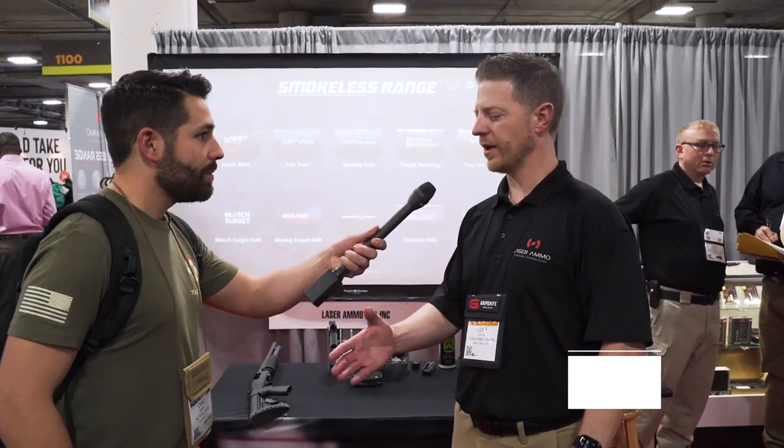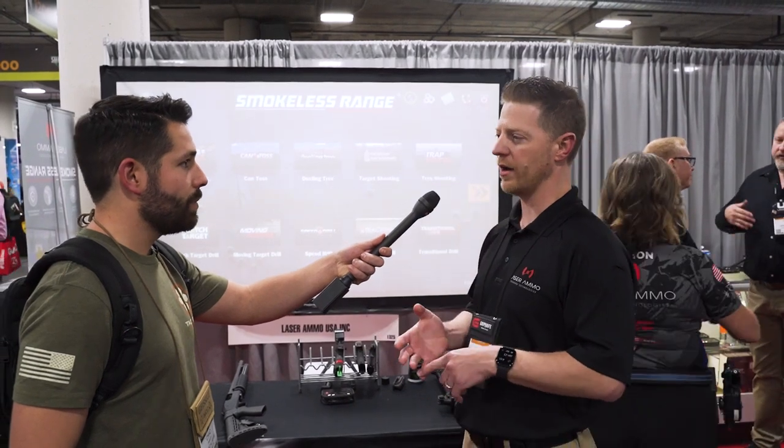Hey, it's Chad Hadley for Tactical Hive. I'm here with Luke at Laser Ammo and he's going to tell us about his training product. Laser Ammo makes a full line of dry fire laser enhancement devices so you can train at home, or help small police departments or military groups to train in a budget-friendly way.